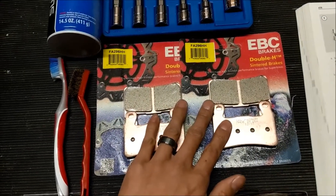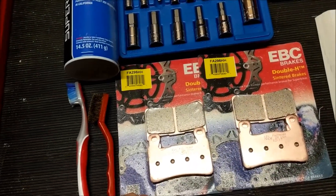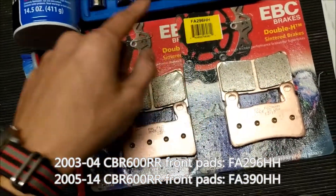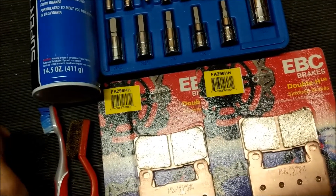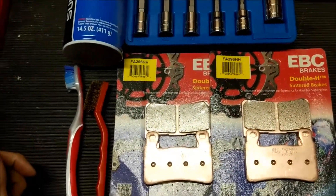Two sets of brake pads since we've got two rotors in the front. The EBC Double H pads are pretty popular for our bikes. The part number you're going to want if you want to use these is FA296HH. And then you're going to need a 5mm Allen wrench, or even better a set of socket adapters so you can torque them properly.